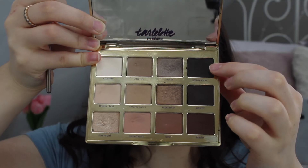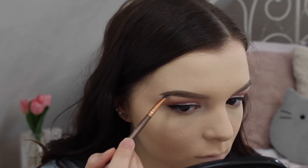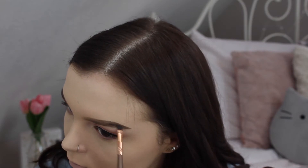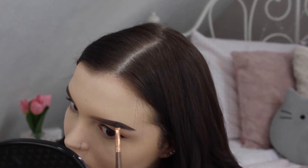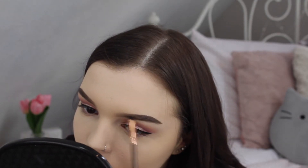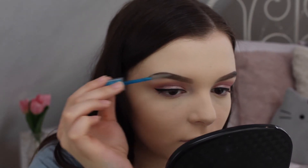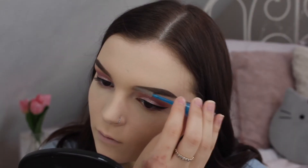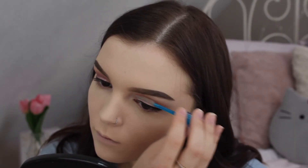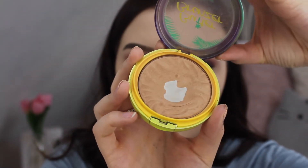I'm also dipping back into the Tarte Let in Bloom palette with a dark brown shade to fill in my brows a little bit more so that they match my hair color. Then I'm taking the Essence Lash and Brow Gel to set them in place.